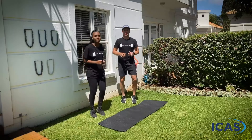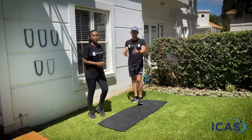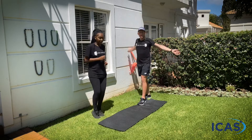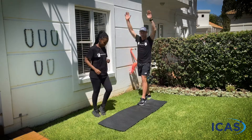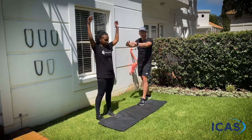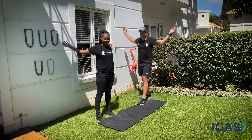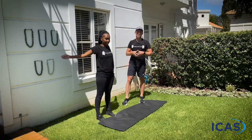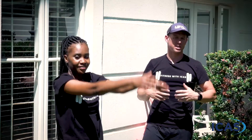A little jog on the spot, nice deep breaths. We're going to do a little bit of upper body work, so just find some space and roll the arms forward — nice big rotations. We're going to do 20 seconds forward and then 20 seconds backwards. This is just a great way to dynamically open up your shoulder, your chest, just get everything nice and loose and ready for work.